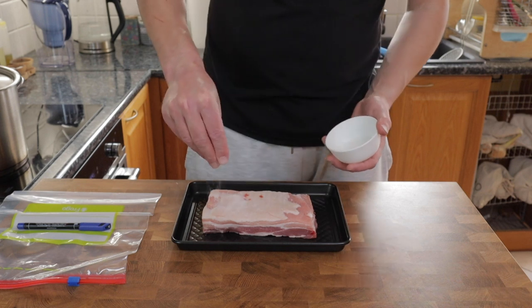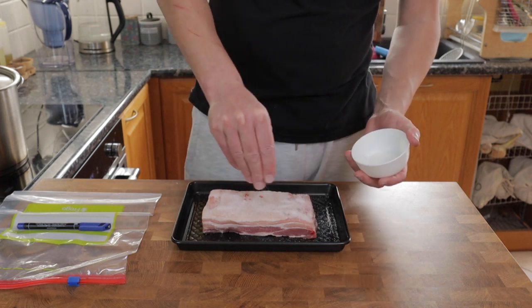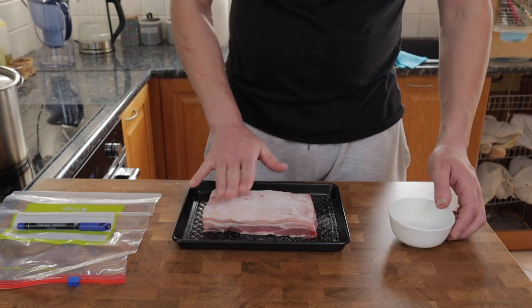I'm going to show you how I make my pancetta at home. The very first job is to apply the curing mix to the outside of the pork belly, which I've removed the skin and the bones from.